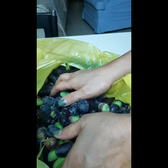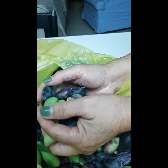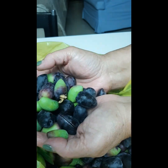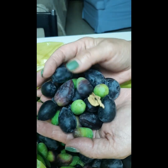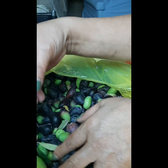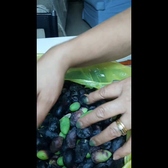Meron kasing tatlong puno ng olives — dalawa pala — dito sa labas ng bahay namin. Kaya pagdating ko kanina galing sa trabaho, talagang kasi naglalaglagan na.